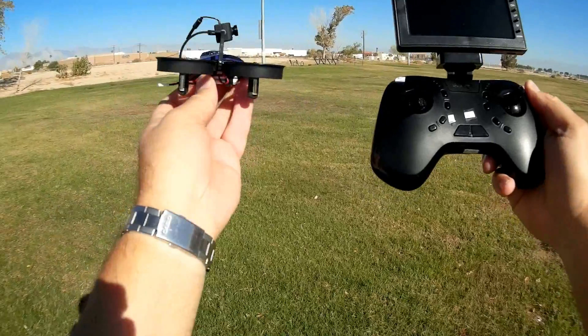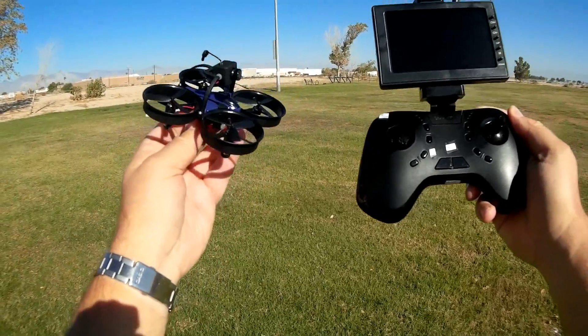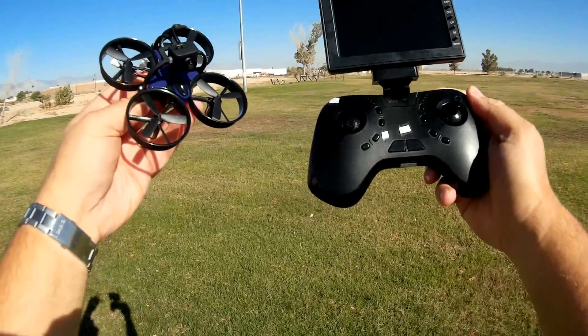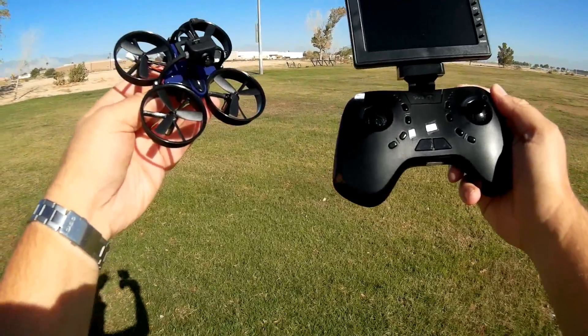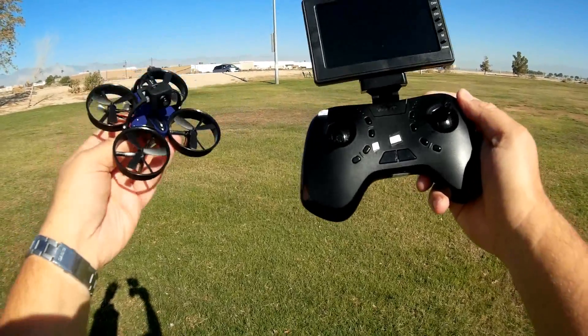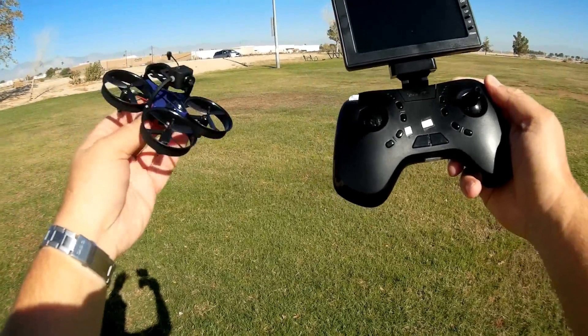It is a beginner drone. It does not have acro capability — it actually has altitude hold, or you can turn off altitude hold and fly in stabilized mode in two rates: beginner and intermediate rate for this quadcopter.